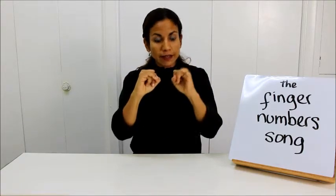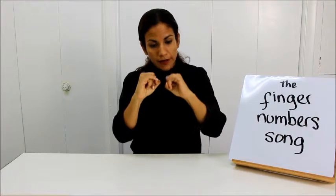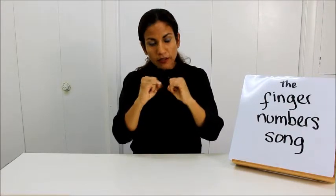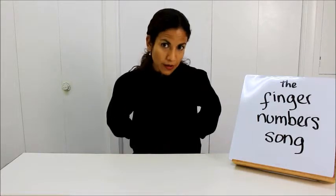Where is 5E? Where is 5E? Here I am, here I am. How are you today, baby? Very well, thank you. Crawl away, crawl away.